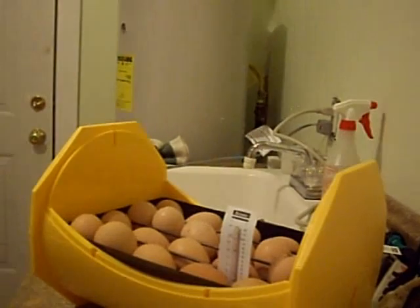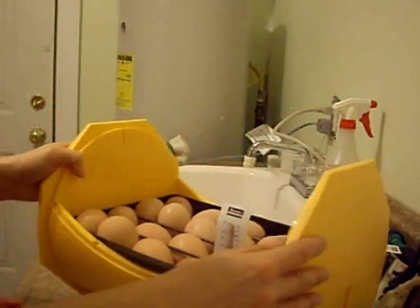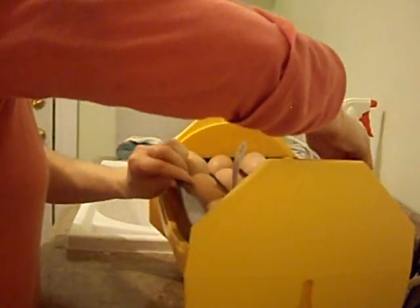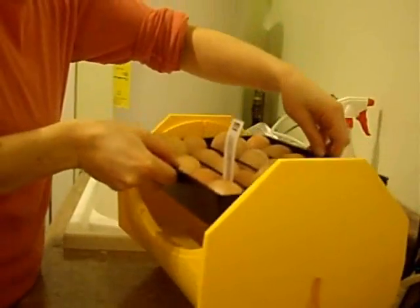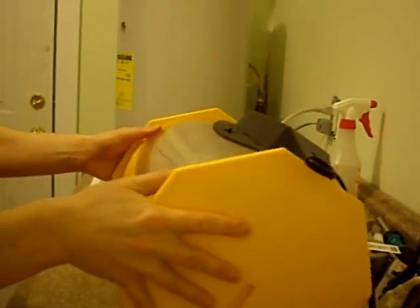So all my eggs have been candled. Let me turn the lights back on. My eggs have been candled, and three have been removed from the incubator because of infertility or possibly early death. I'm going to examine them and find out if they were fertile or not. I'm going to add some water to this incubator, and then it will be good for the next couple of days. 21 eggs now — 21 eggs in the Brince incubator. Alright, my little babies, they keep growing. It's good to know that they are alive and well, moving around in there.